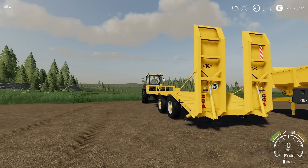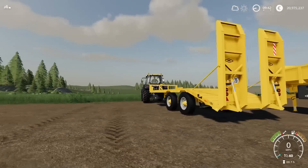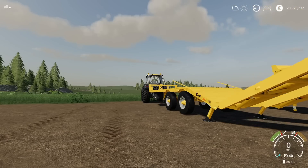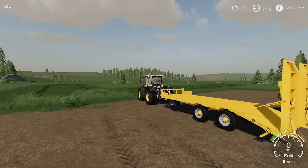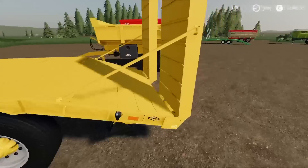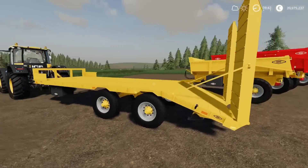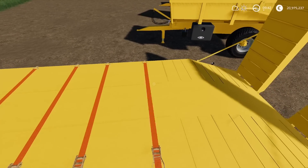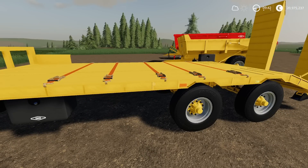If you fold it again and those legs get put away, you cannot operate the ramps until you've lowered those legs. It only gives the option to raise and lower the ramps once those legs are down and it's unfolded, because you've got two support bars that lock the ramps into place. It also has straps across the flatbed so you can put pallets on it as well.